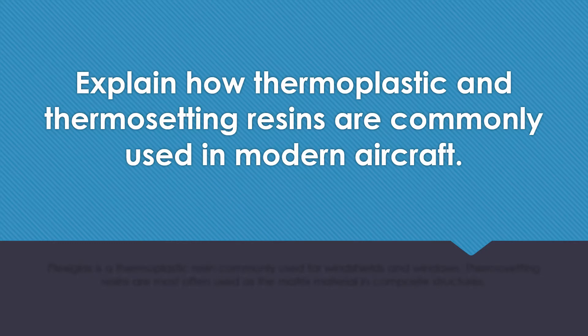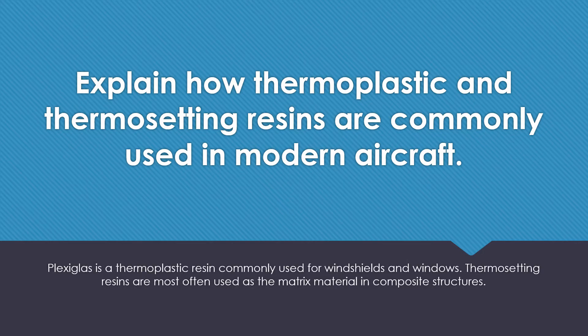Explain how thermoplastic and thermosetting resins are commonly used in modern aircraft. Plexiglas is a thermoplastic resin commonly used for windshields and windows. Thermosetting resins are most often used as a matrix material in composite structures.